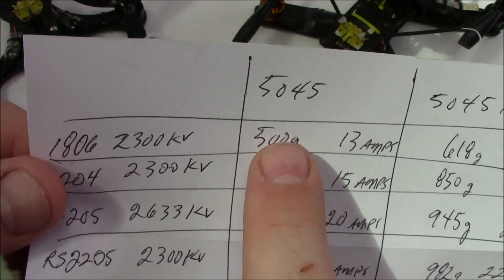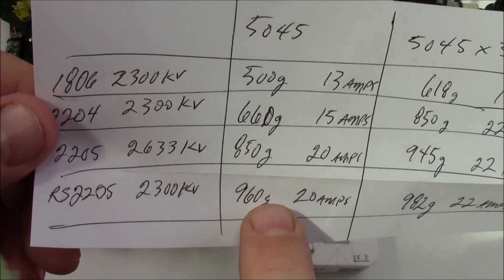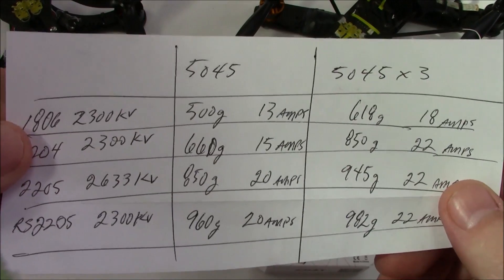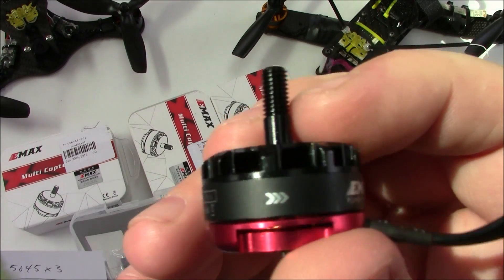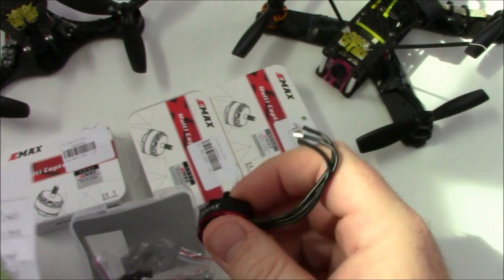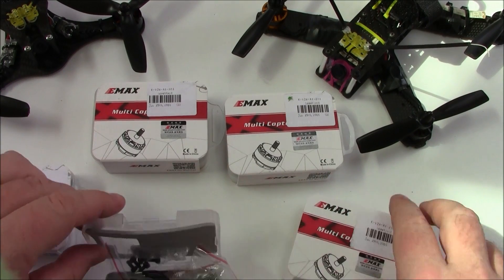I'm going to be switching from these 2300kV 1806 motors up to the 2205 2300kV motors, and my grams of thrust should almost double. I'm really hoping this is going to help me start winning some more races. These are available from a number of places but these came from GearBest, and they've been pretty good to me. If you have any questions about these red bottom motors or strong opinions on them, please leave them in the comments.